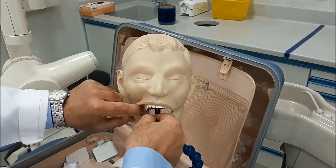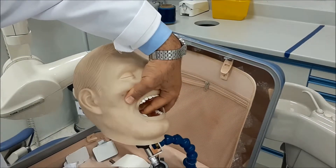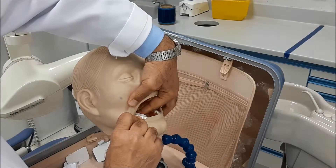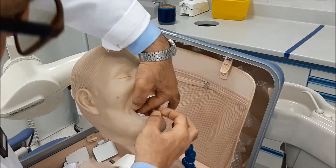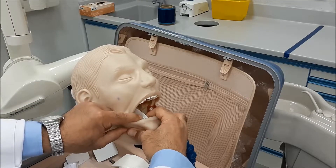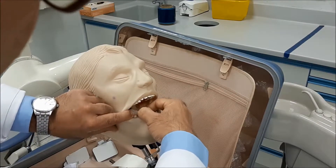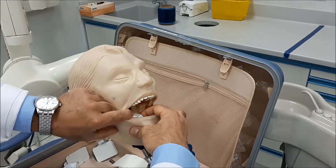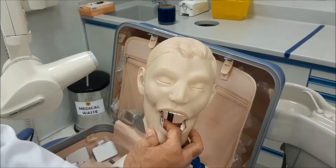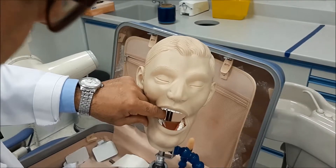With the second molar centered on the film, make sure only two millimeters extend from the lingual cusps. Avoid concentrating only on the two millimeters from the anterior region and skipping the posterior area. Keep the two millimeters even from the front margin all the way back to the posterior margin.